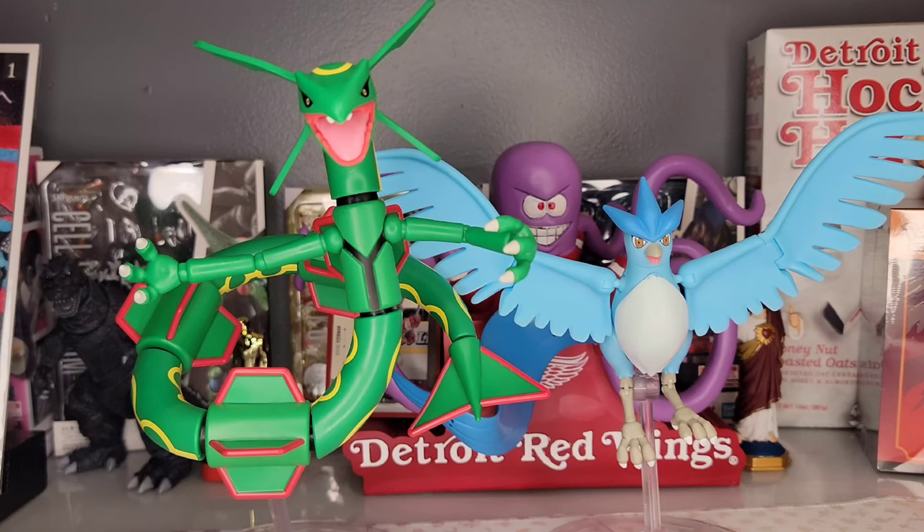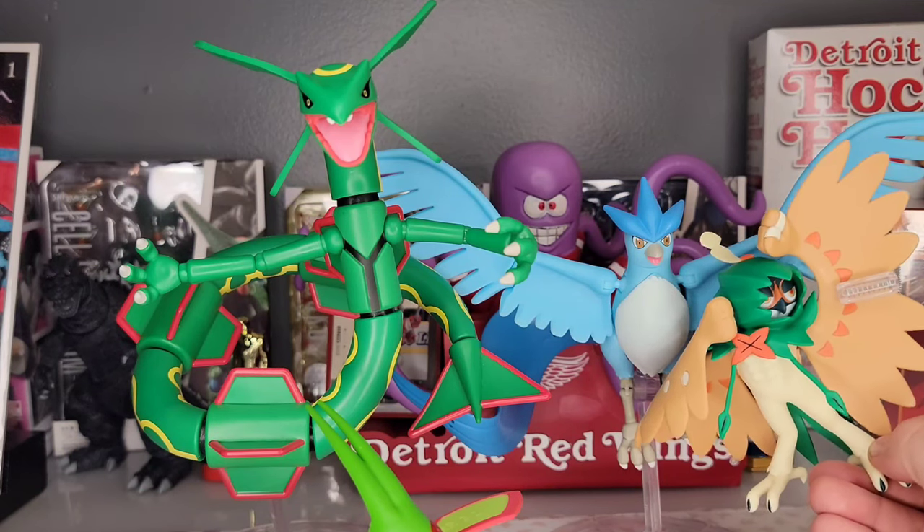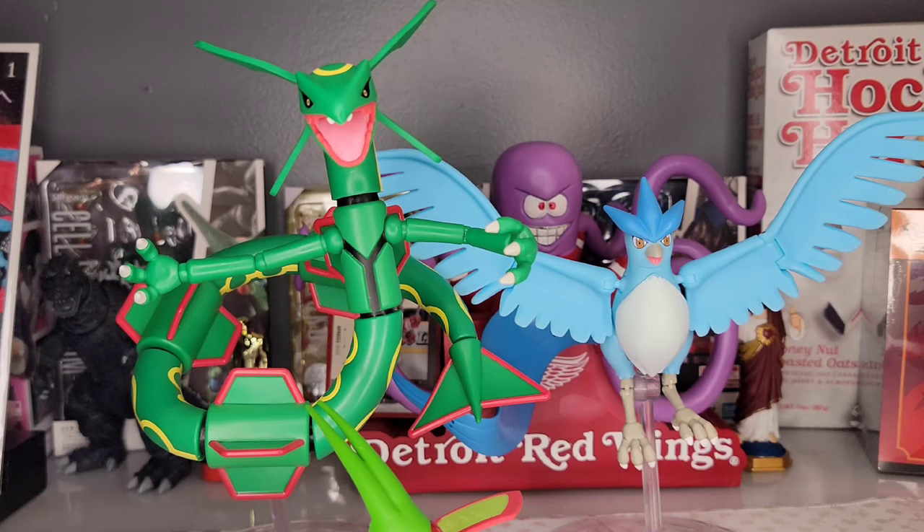Articuno is only 1.7 meters and 122 pounds. I know seven meters for Rayquaza includes its tail, and 1.7 meters for Articuno is probably head to toe, but any dummy can see it's not to scale. Here's Decidueye next to Articuno — Bulbapedia lists Decidueye at 1.6 meters, almost equivalent to Articuno's 1.7, so the scale isn't totally off. But when we get to a figure like Rayquaza, the scale is clearly a little messed up.